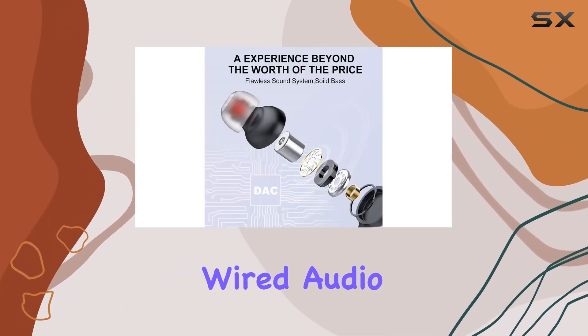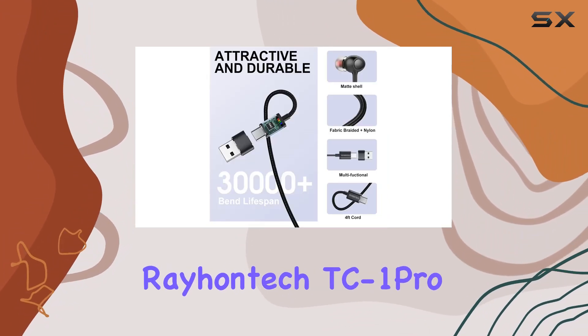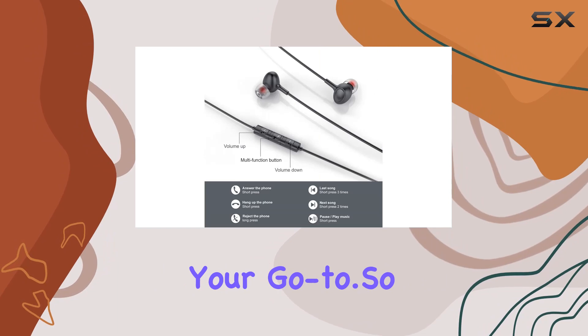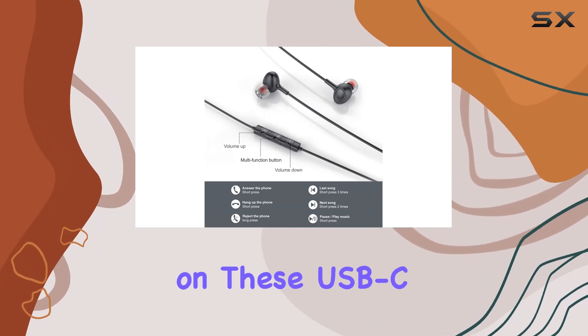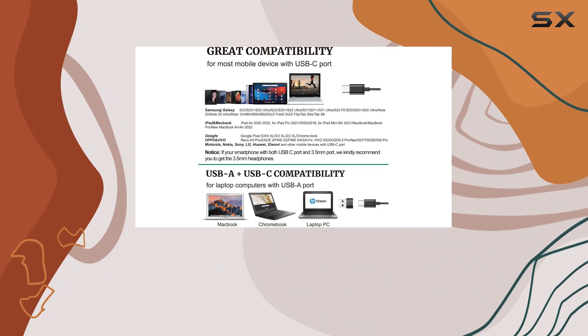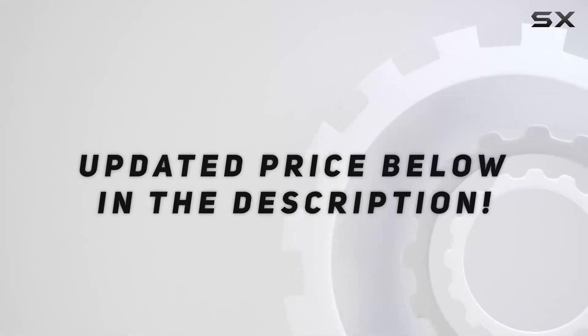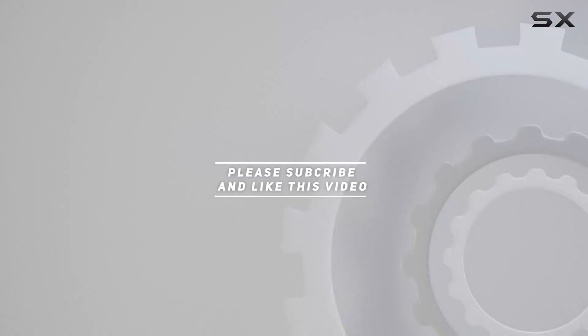In a nutshell, if you seek a versatile, comfortable, and high-quality wired audio solution compatible across a spectrum of devices, the Rayhantec TC1 Pro might just be your go-to. Share your thoughts in the comments below, and check out the video description for an updated price. Thanks for watching!